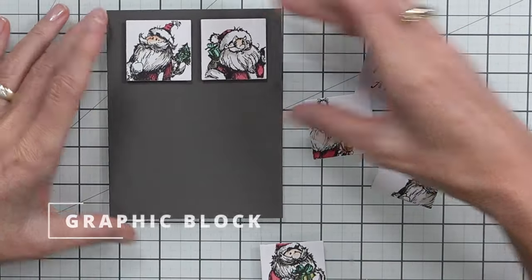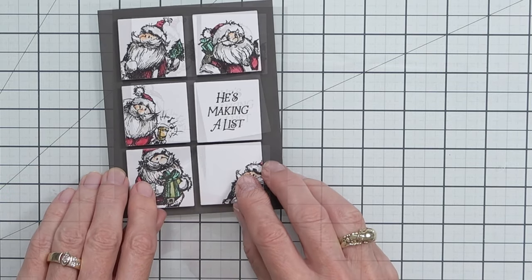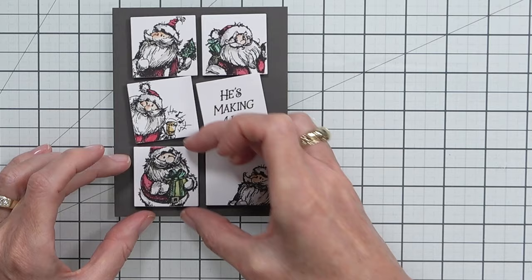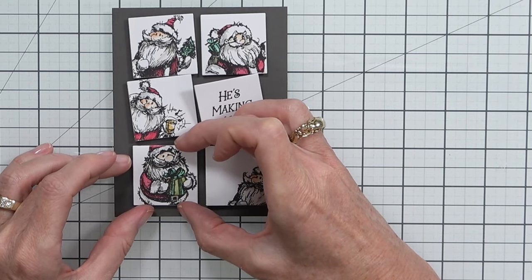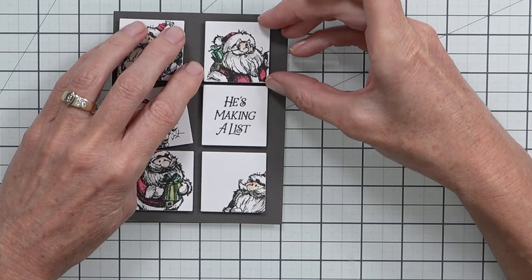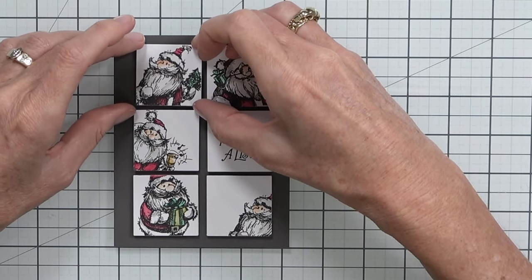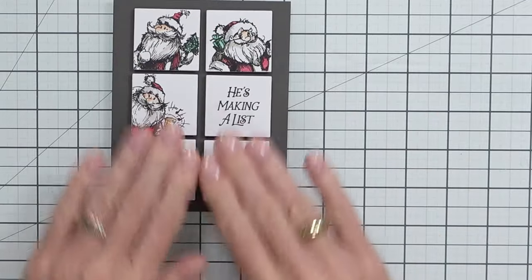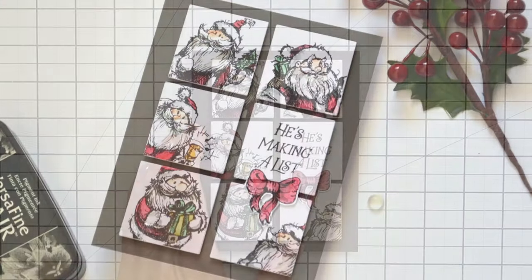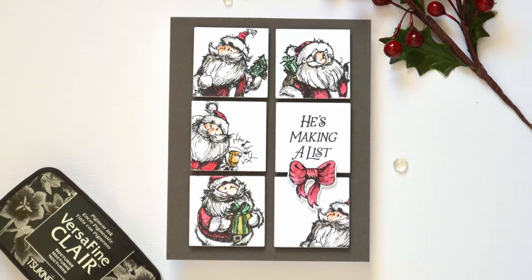The second card is the graphic block design — I added some dark grey cardstock to the front and popped up the squares of Santa. I've done a bit of partial stamping on these. You can do the die cutting or cutting of the squares first and then stamp, or stamp the images first and then die cut after. This technique works well if you've got multiple images in your stamp set, but it can also be great if you have a very large image like a big Christmas tree — cut it into six and place it on the card front. You could also use circles instead of squares, or three rectangles stacked beneath each other.